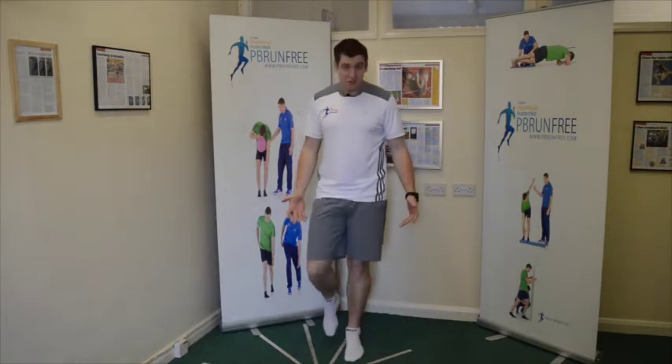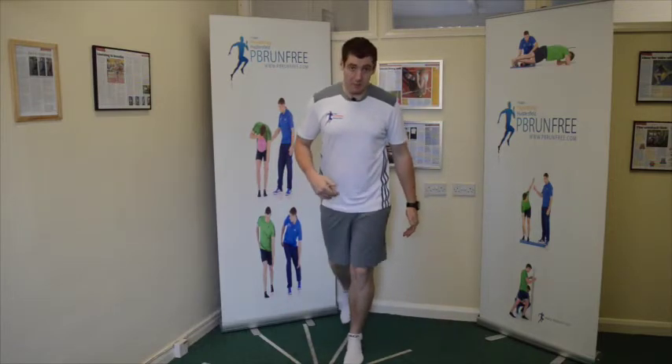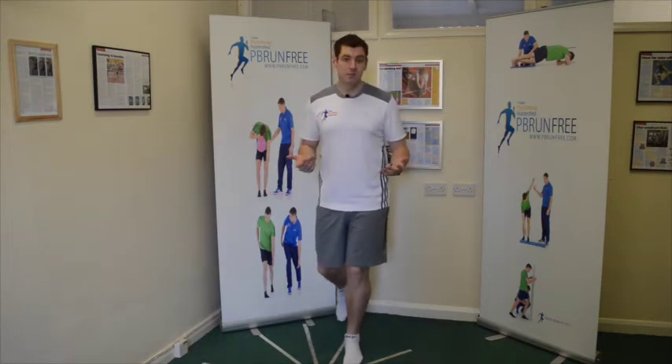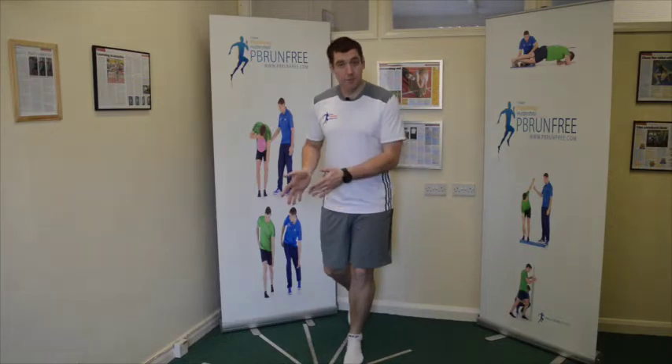So instead of just working on your single leg stuff, ideally if we want to work on balance, the other leg needs to be behind you. That's going to bring your pelvis facing this way, and just having that leg back will recreate the pelvic motion.